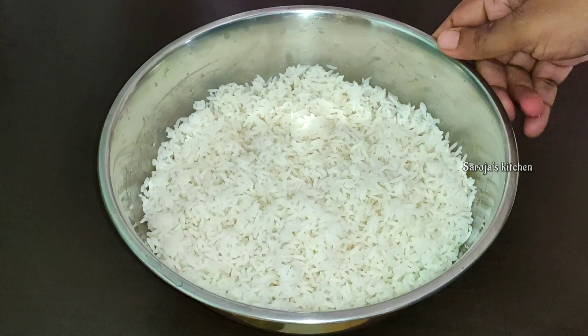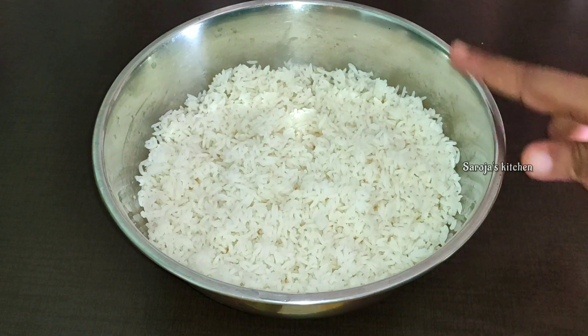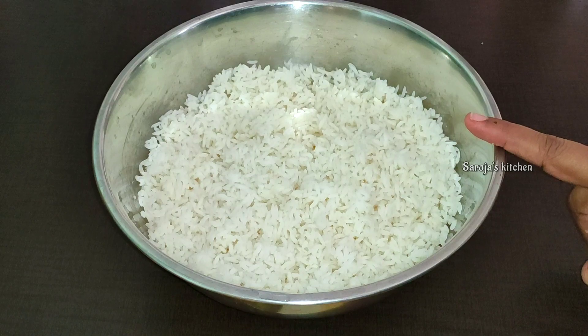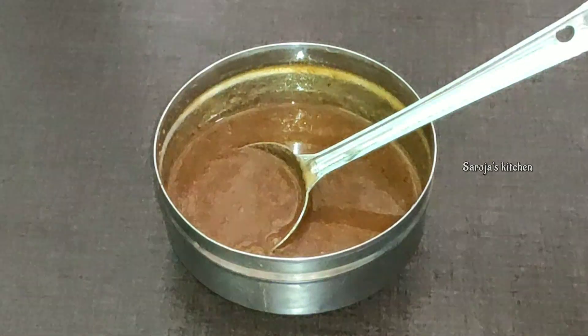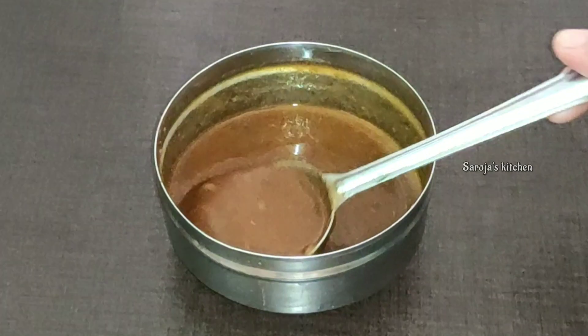First, I will add 1 glass of rice and 2 glasses of water, then add a little bit more water.